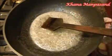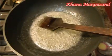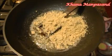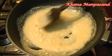When the single thread forms, we will add our Kaju powder to the sugar syrup and mix it. We can make Kaju Katli in many ways — this is one of the best and quickest methods. Next time I will explain another method.